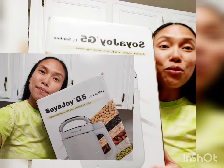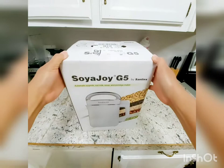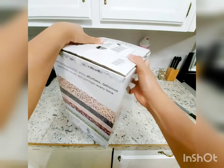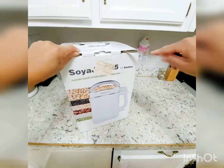This time it's the Soya Joy G5 — it's an upgraded version — and today I'm going to unbox it in front of the camera and demonstrate how to use it. I highly recommend this brand; it's a good brand, very efficient and easy to use. Here is the Soya Joy G5 in its box. You can see the label with our address, so it didn't come in a separate outer box.